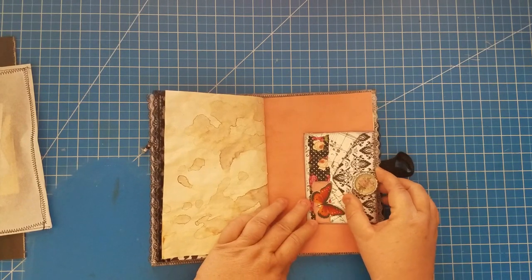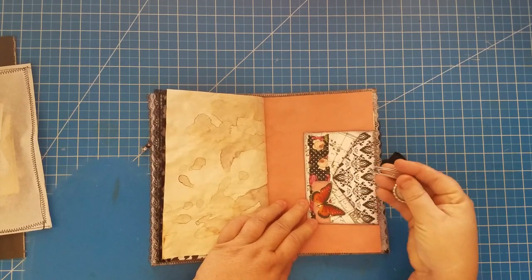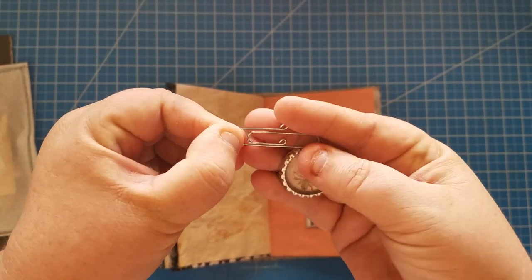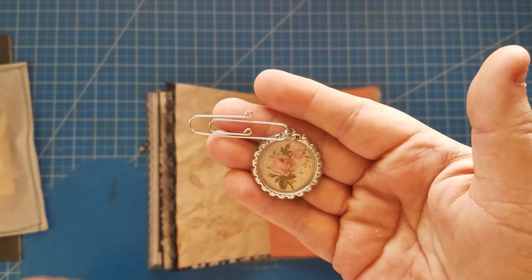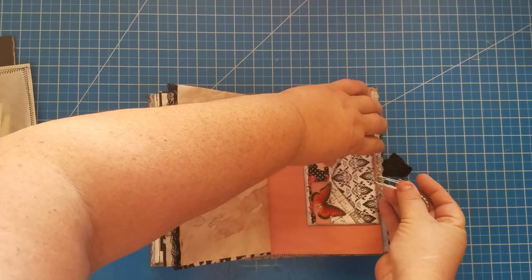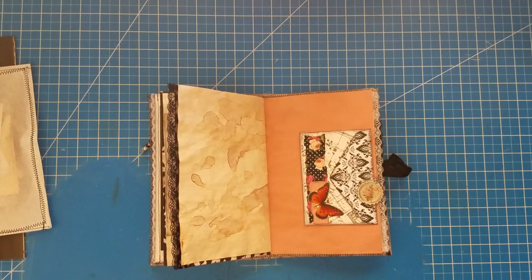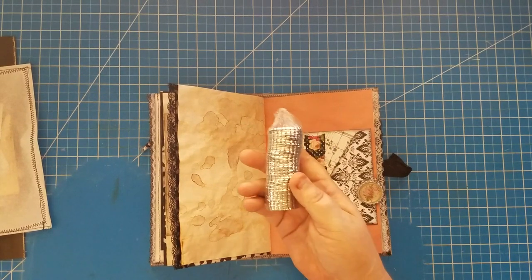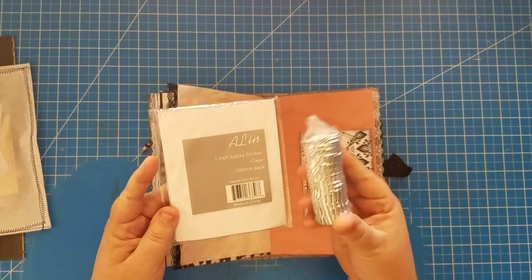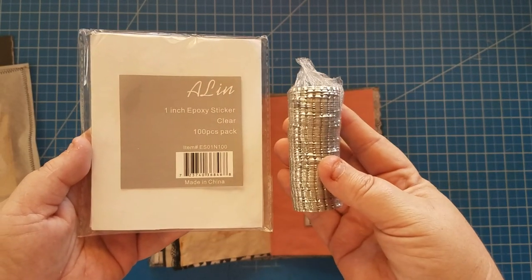On the other side of that rose water paper we have another paper clip, and I want to show you real quick how I did this charm. I curled the two edges of the paperclip and then I have a bottle cap charm on here. I had these bottle caps and one-inch epoxy dome stickers that I got on Amazon.